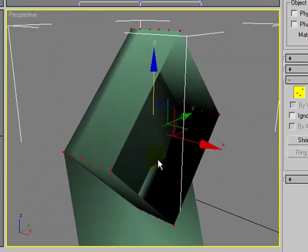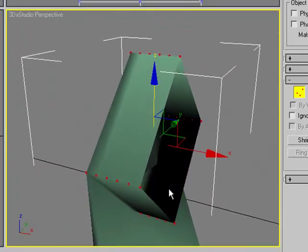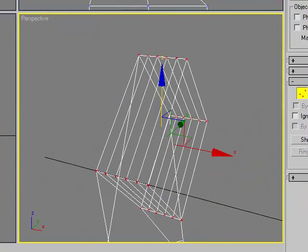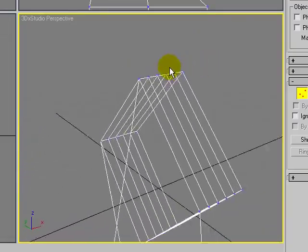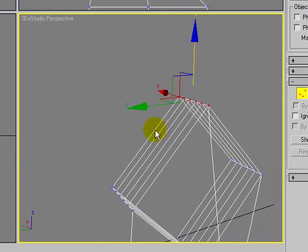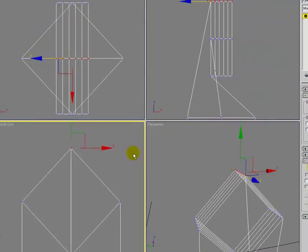Let's go back to smooth and highlights for a moment — we can see that this end of the model is actually open. I want this to be the top of the table, so I'm going to have to close this off. It's also important to place the seam in a place that's not conspicuous. Let's go back to wireframe and I'm going to rearrange these so that the seams on my top are in a good place.